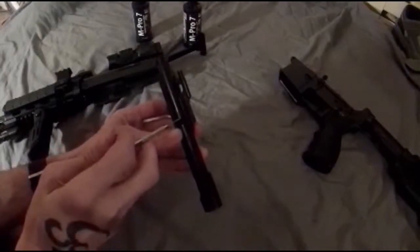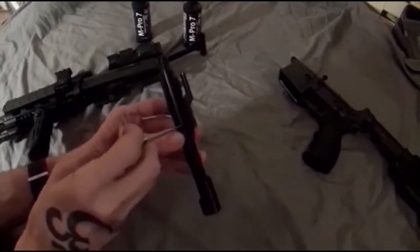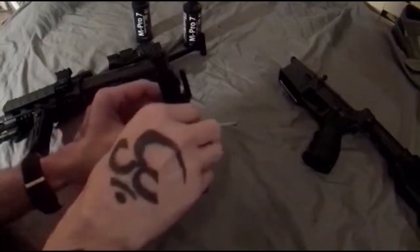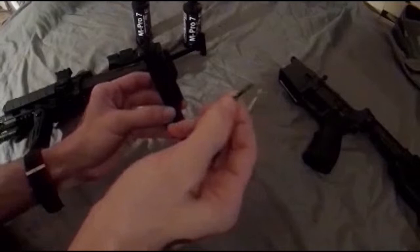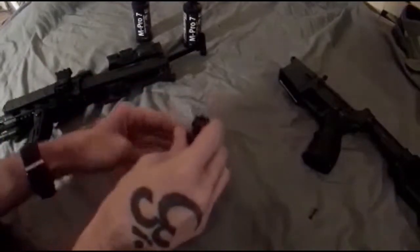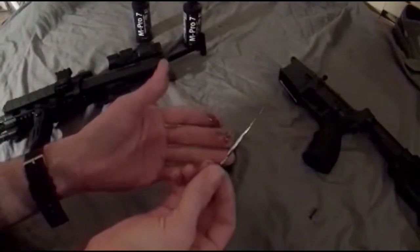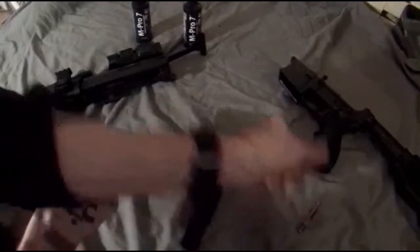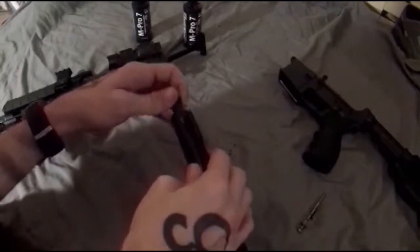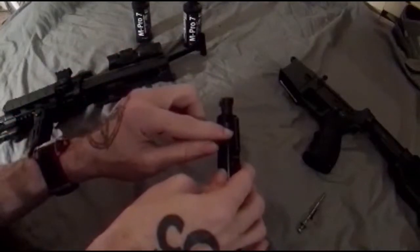If you're out in the field you can do this with the nose of a bullet, but any long sharp object will do. Remove the firing pin's retainer pin and set that to the side. The firing pin will come right out — it gets pretty nasty and dirty — so set that to the side as well.